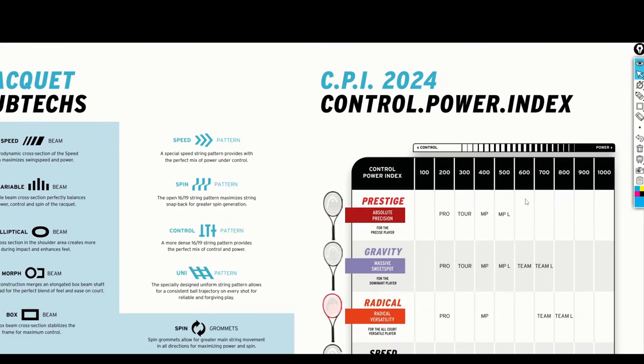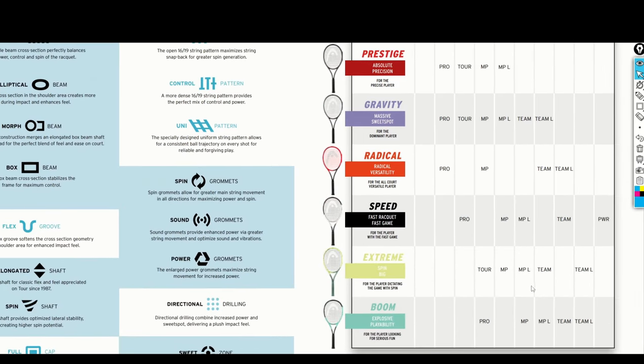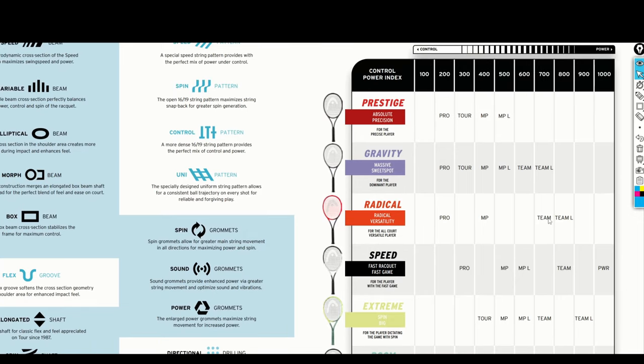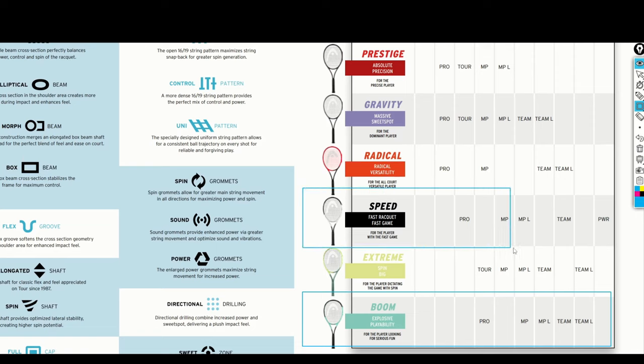Let's go to the racket itself. There is also a Control Power Index. Looking at the Booms, they are listed with 'explosive playability.' I want to reflect on the fact that in my opinion, the first Boom rackets were badly marketed by Head itself. They marketed the racket as giving an insane amount of power and energy, and people — including myself — were surprised that those rackets are actually quite low-powered.